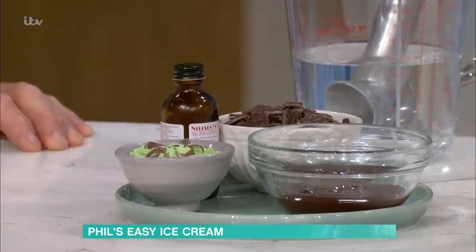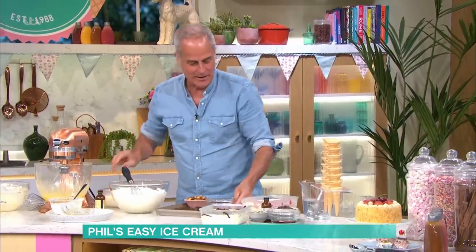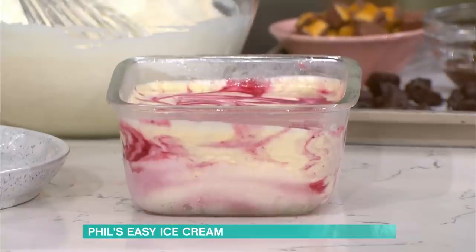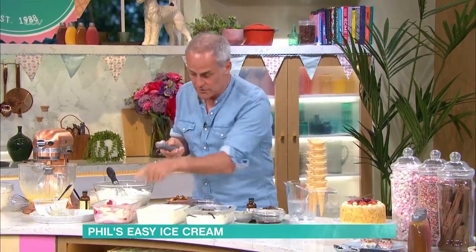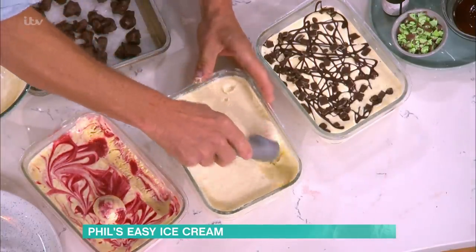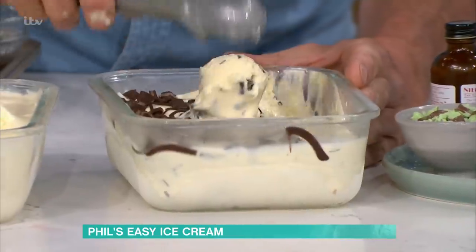Using the same base, I've got the mint chocolate chip that uses After Eight mints chopped up, peppermint extract, or you can use a peppermint liqueur. And I've got one of those very light chocolate bars with bubbles in it. Here are the ones that I've frozen - so you've got the raspberry ripple that we did earlier. I cannot get over how simple that is and how incredibly delicious it is. This is slightly softer, but you can see - the actual honeycomb. And then here we've got the mint choc chip - that lovely crunch with the After Eight mints as well.